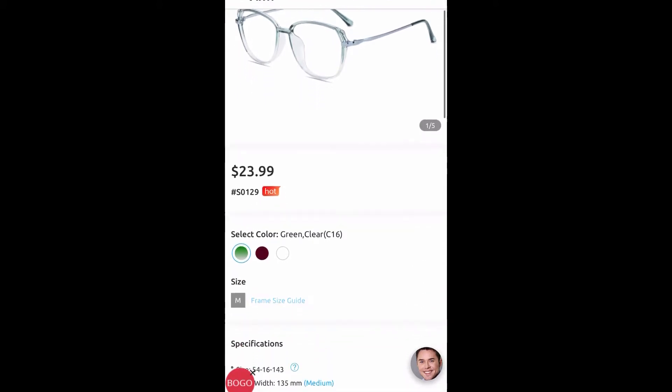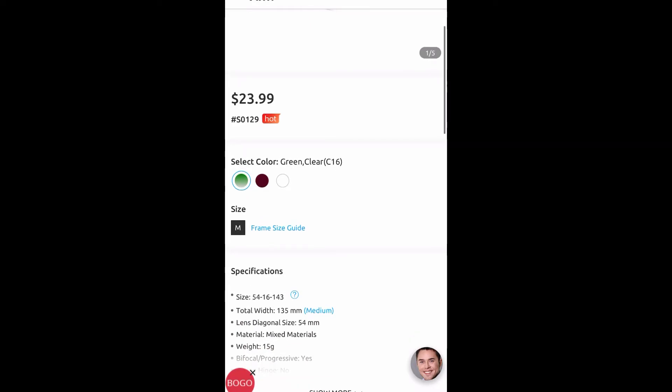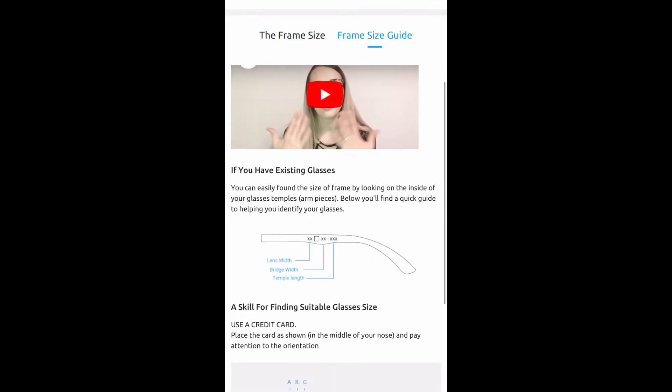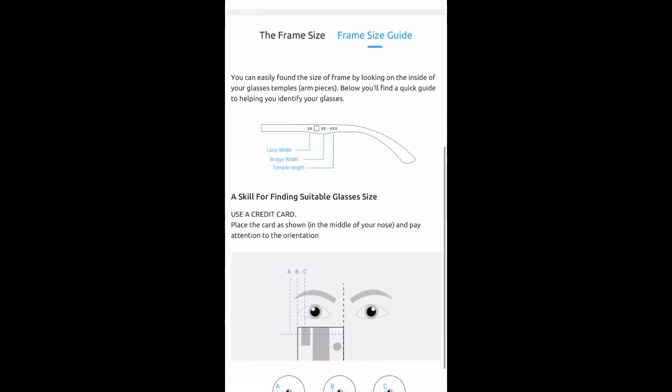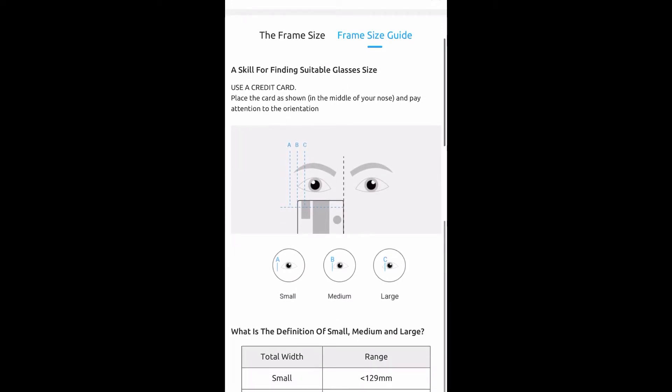Let's say I wanted to buy this pair — as you can see it's a medium-sized frame and they show you the sizing too, so if you have any concerns about how big it may be, they provide that for you. Here is just an overall guide of how to pretty much measure what size glasses may fit you or be suitable for your face.